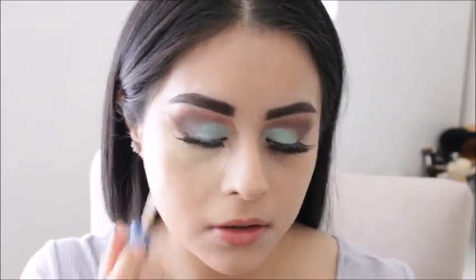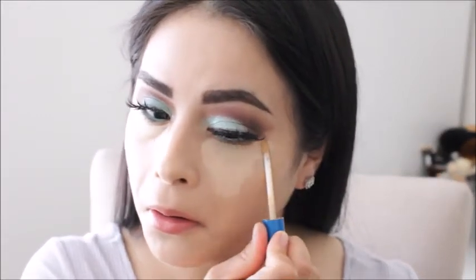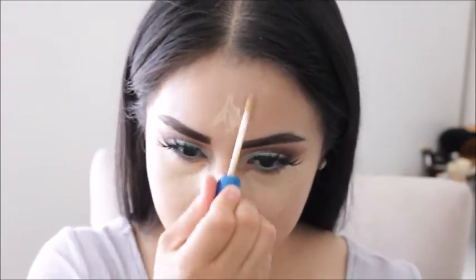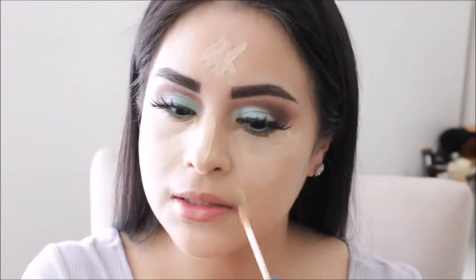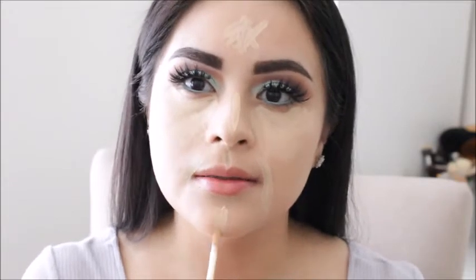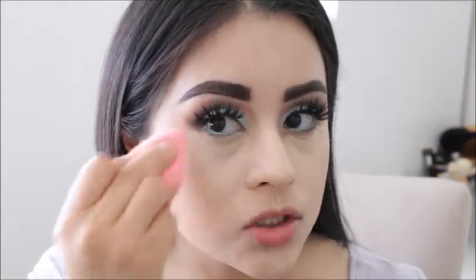I will be moving on to my concealer and I will be using the Better Skin Concealer by Maybelline in shade 20. I'm just going to be highlighting areas like my under eye area, my forehead, down the bridge of my nose, my smile lines, and my chin. Then I'll blend it out with my Beauty Blender, dabbing it in.